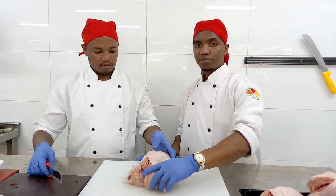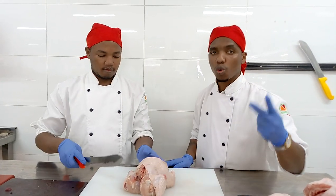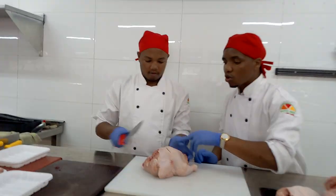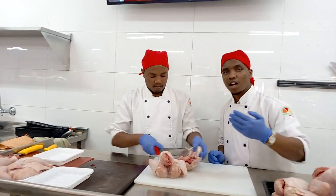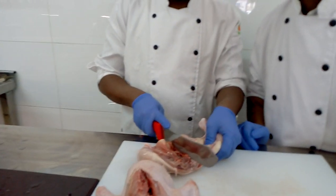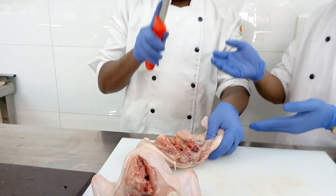So as you can see, first of all, we are going to divide this capon into two. We are going to divide them into two. You cut it into half. Maybe if our cameraman can just come closer so that the customer, maybe they can see. So we are making the two parts and then we divide it into two.